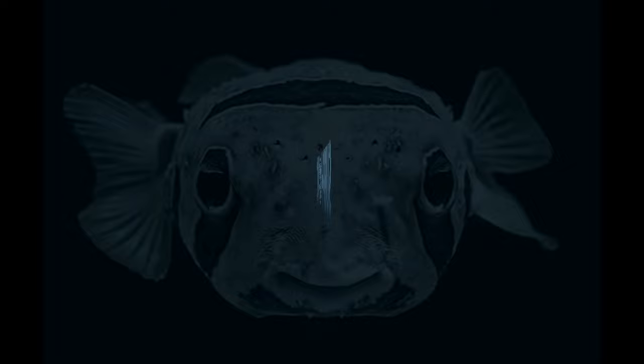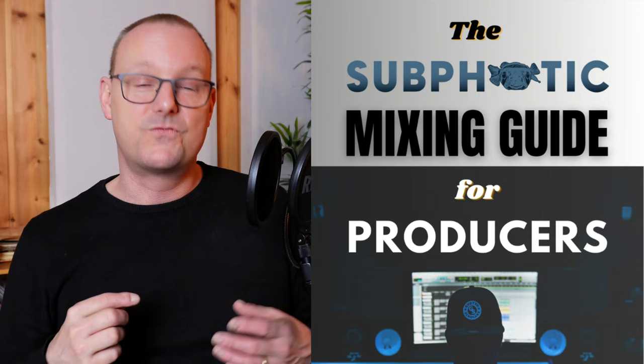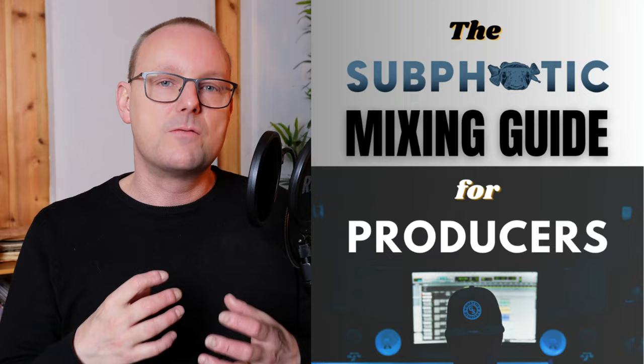Before thinking about getting a loud mix or master and getting your song out there punching and alive, you gotta know the basics of mixing. And that you'll get in my mixing guide — it's free. The link is in the description or go to subphodic.com/mixing and you will get my fundamental workflow that I use every time I mix a song, and 15 cheat codes to a better mix.